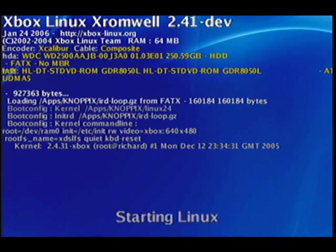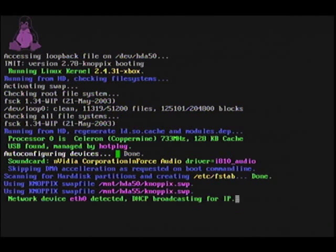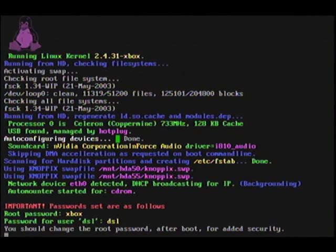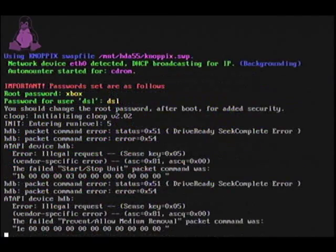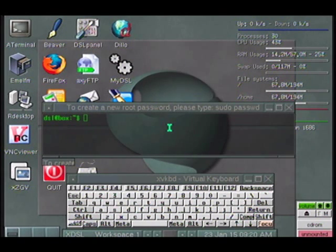And there we go. You can also connect it to a network — I don't have mine connected at the moment, but you can go ahead and connect it. So that is it, basically. It's going to want you to change the password to get in, as soon as it loads up. And there you go — it's going to want you to put in a password, so just go ahead and do whatever you want. That is how you install the Xbox Damn Small Linux package with a DVD-R disk to your soft-modded Xbox.